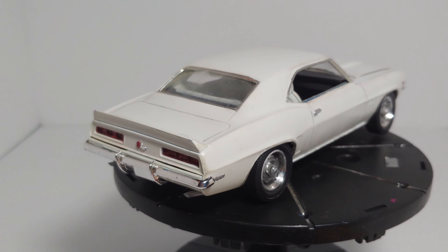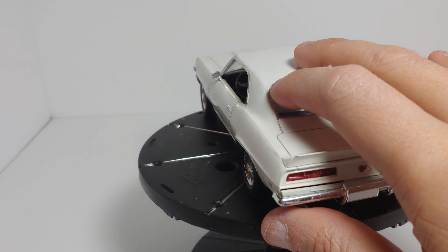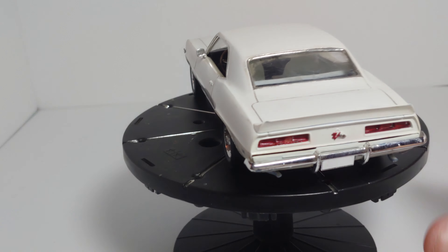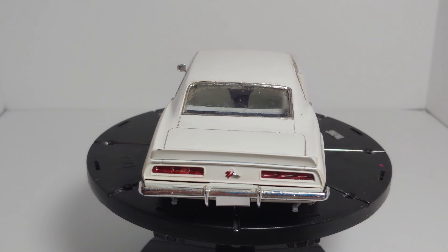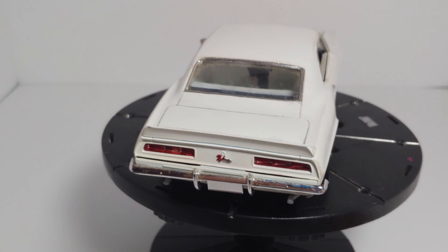This is, once again, a '69 Camaro. For those of you that don't know the difference between a '67, '68, and '69 Camaro: the taillights on the '67 and '68 were more squared off. The '69s were a little bit more elongated, whereas the '67 and '68 taillights were still rectangular but more narrow and more squared off.